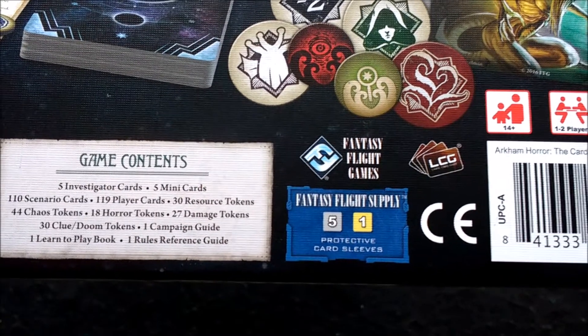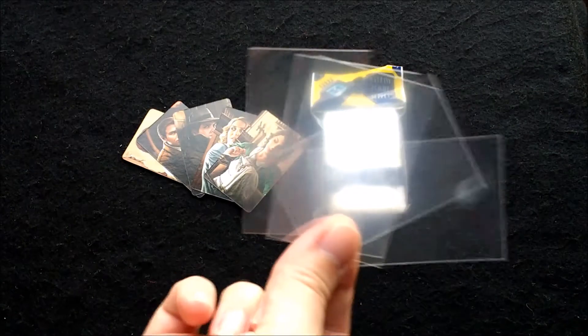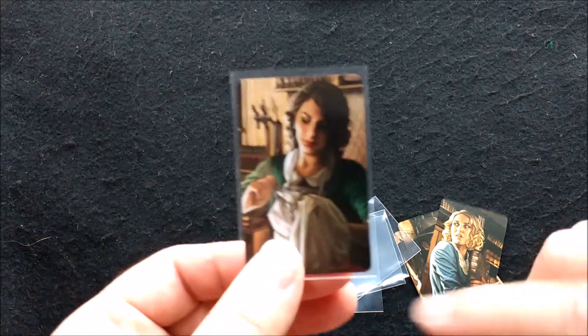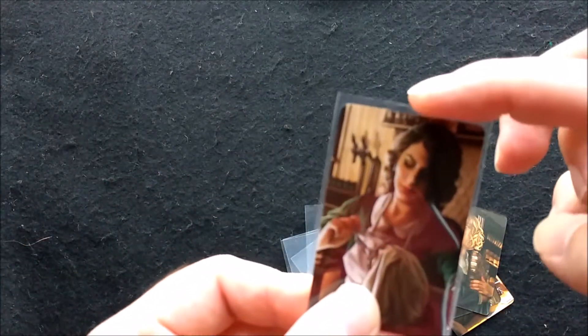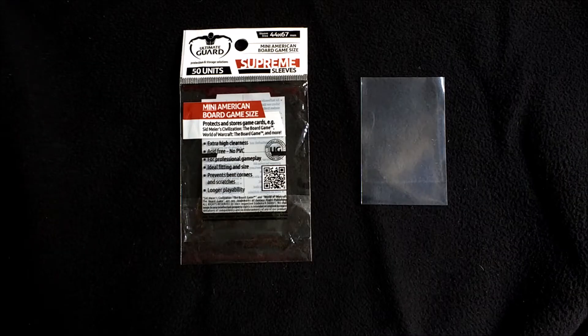The box recommends you buy one pack of the yellow sleeves, which are these things here. Unfortunately, that pack contains 50 sleeves and you only need 5, so find yourself a buddy who plays X-Wing and just pinch 5 sleeves when they're not looking. You don't have to buy the official Fantasy Flight sleeves — other manufacturers are available. Just look for the Mini American Board Game size.